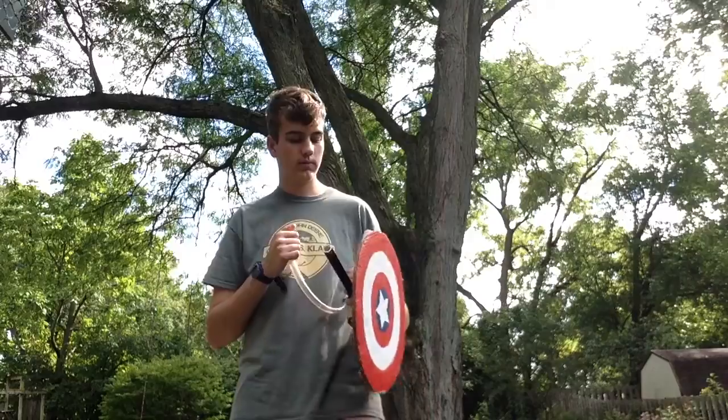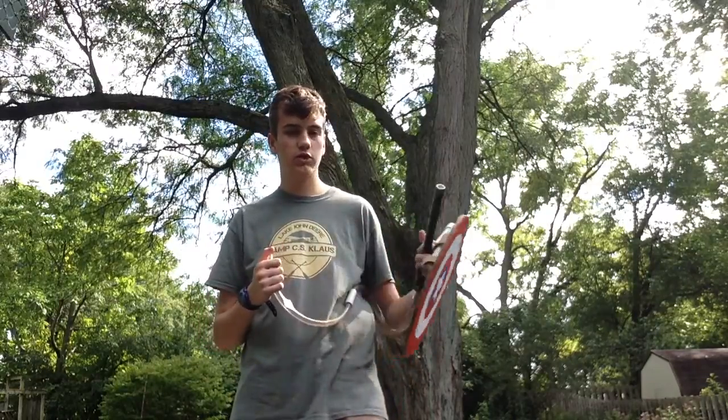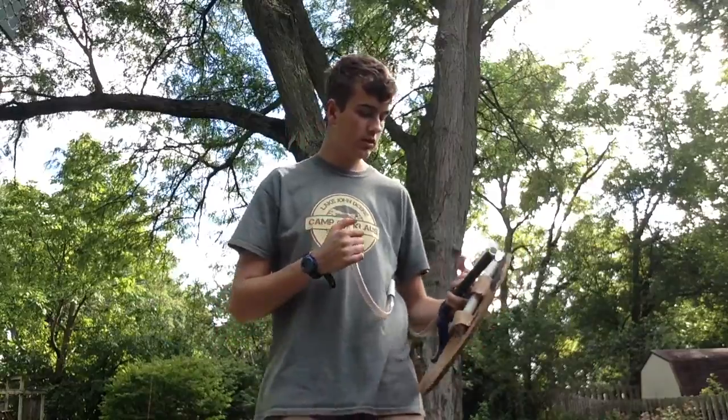Hey, what's up? It's Lightneo14 here and today I'm bringing you an overview of my Marshmallow Machine Gun Shield Combo. So let's get started.